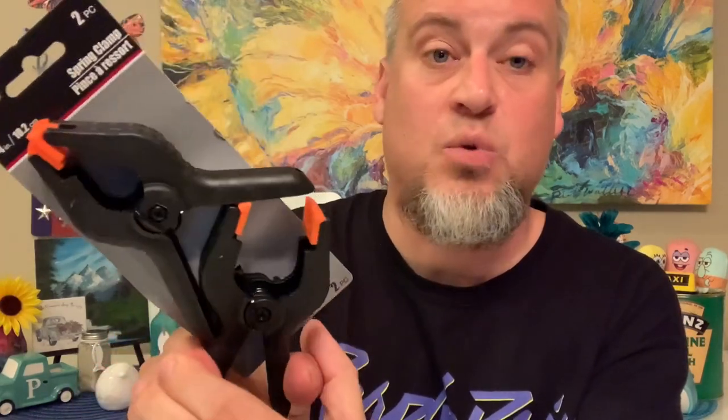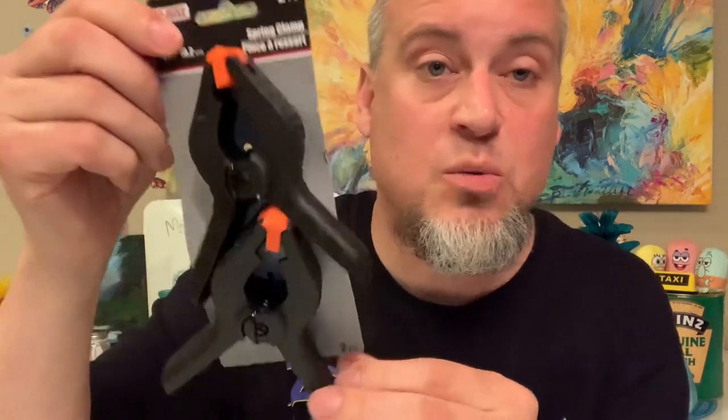These two spring clamps are really strong — four-inch spring clamps. You can use them for DIY stuff, like putting two pieces of wood together. It actually takes a little bit of strength to open them, which means they're really good quality. Those will definitely come in handy for DIY projects around the house.